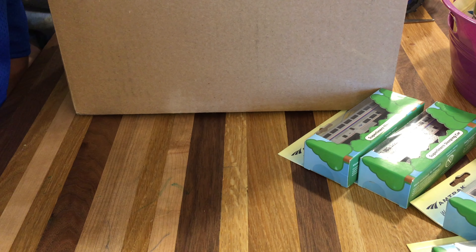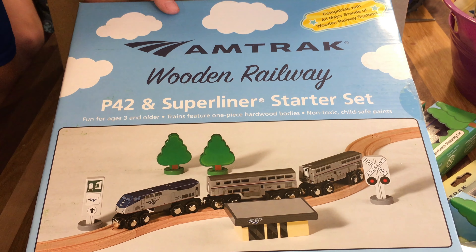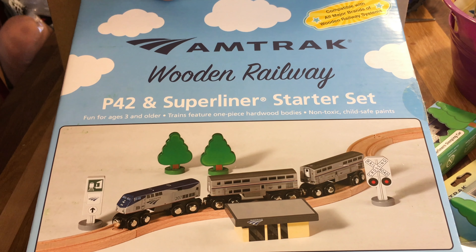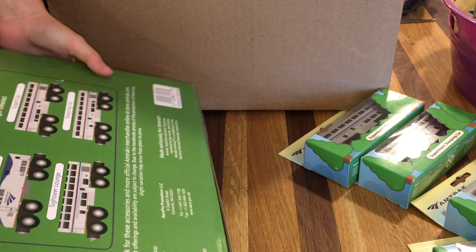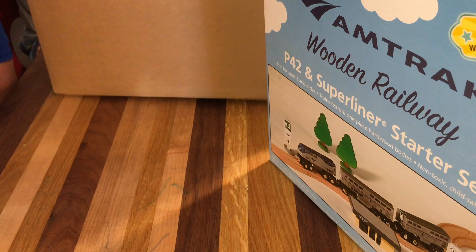Now let's get outfits. Here's the Amtrak set. Comes with ten pieces: one engine, two cars, and an Amtrak station. And we got a second one.